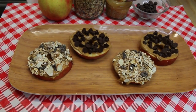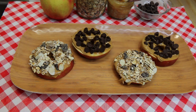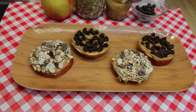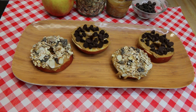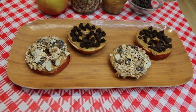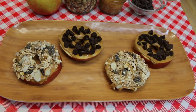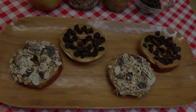Hi everyone, I'm Noreen and welcome back to my kitchen today for another installment of our kid-friendly summer snack series. Next up is gonna be peanut butter and apple wheels with your choice of toppings. Today we've put some muesli and some chocolate chips, and I think this is gonna be a really fun way to get your kids to eat their fruit and love it too. So let's go see how these all come together.